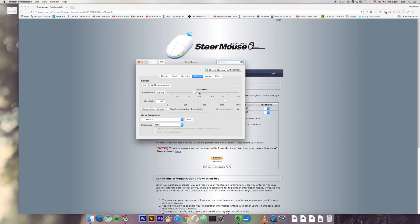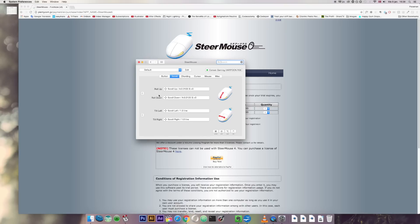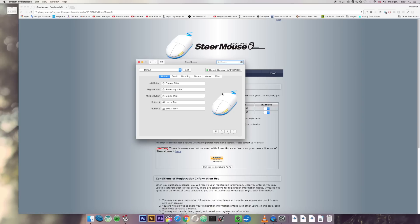You can customize quite a few things such as cursor acceleration and sensitivity — I've left those as they are. You can also customize scrolling. And this tab here is what we're mostly interested in: if you hold your cursor over the mouse graphic on the right and use the buttons on the mouse, you can see them showing up. I have these two buttons programmed to Command Minus and Command Equal.